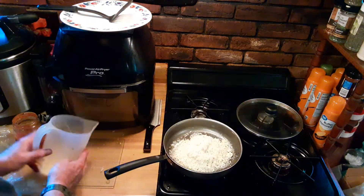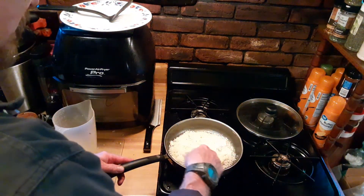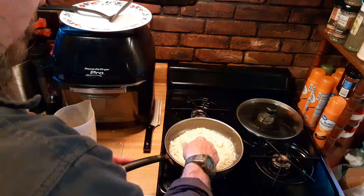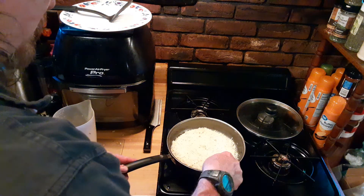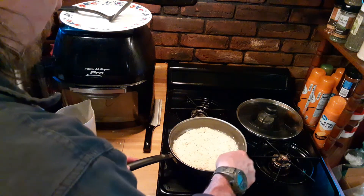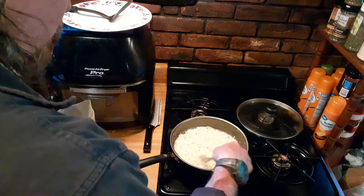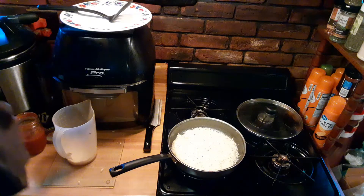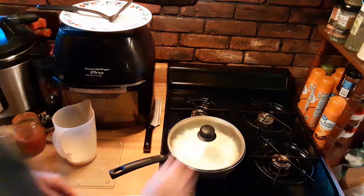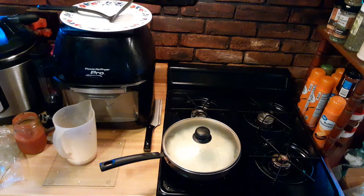You can hear the sizzle. Take your fork, just spread it out even in the pan. Just like that. I'm going to put our lid on it and we're going to let that go for just a few minutes.